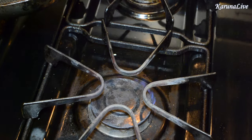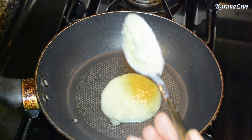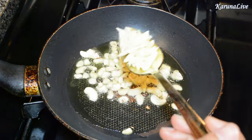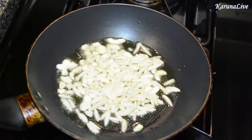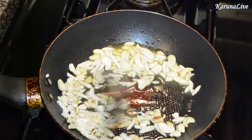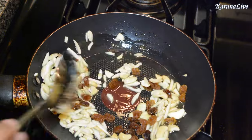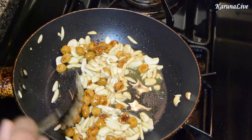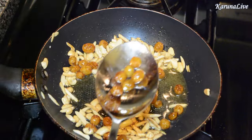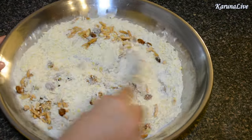Heat a pan on a medium to low flame. Add two tablespoons of ghee and wait until the ghee warms up slightly. Add two tablespoons of chopped cashews, two tablespoons of slivered almonds, and fry until they are lightly brown. Add one tablespoon of raisins and fry until they puff up. Turn off the flame — the raisins should look something like this. Add this to the coconut sugar mixture and mix everything well.